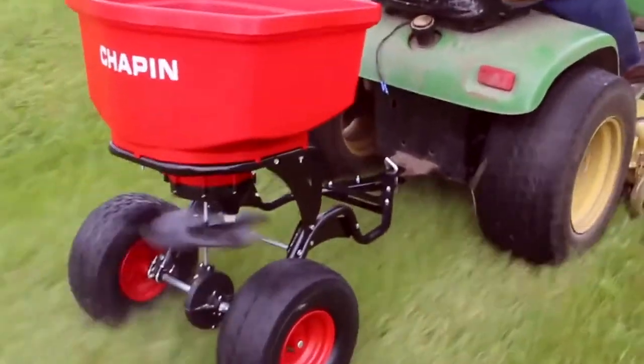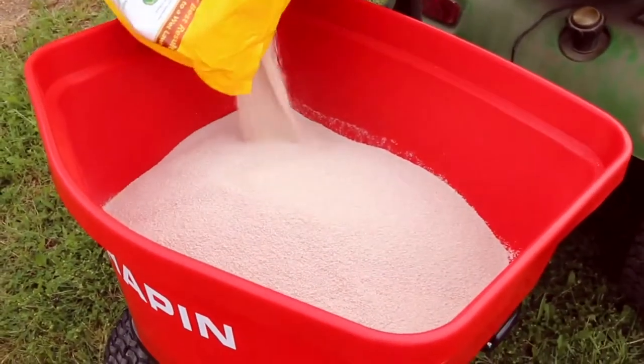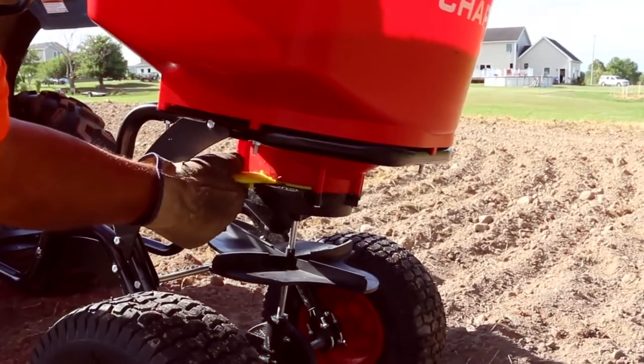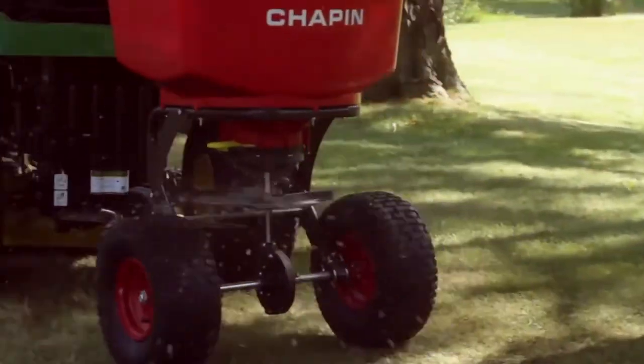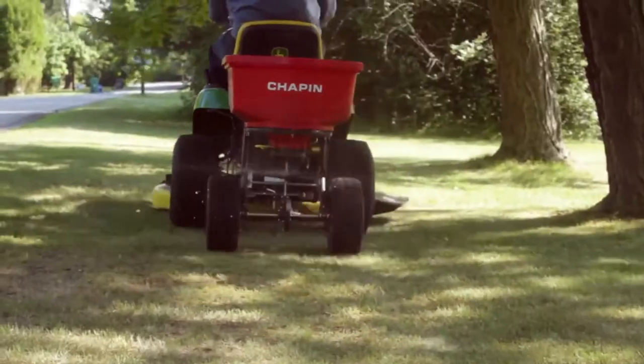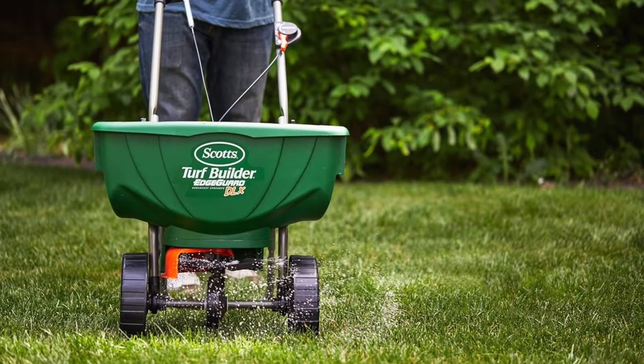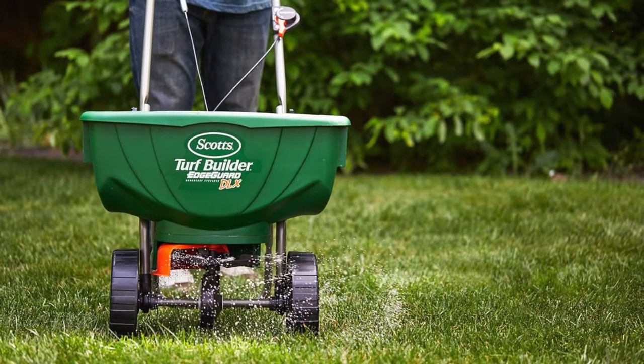Spreading fertilizer can be tiring work, especially on a large plot, but a fertilizer spreader makes the exhausting work simple. Using a spreader is a simple way to feed your garden in a fraction of the time. These machines help you spread an even and consistent fertilizer layer over the area, reducing the chances of fertilizer burn on your lawn.